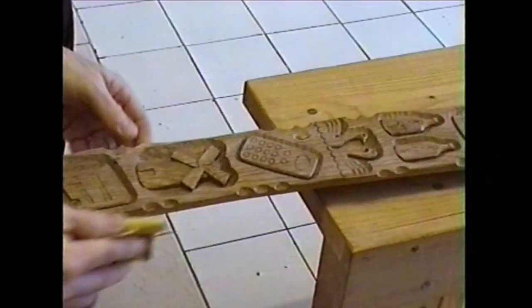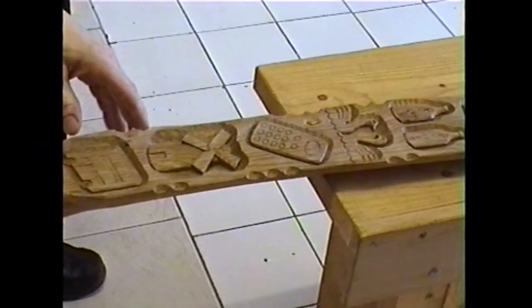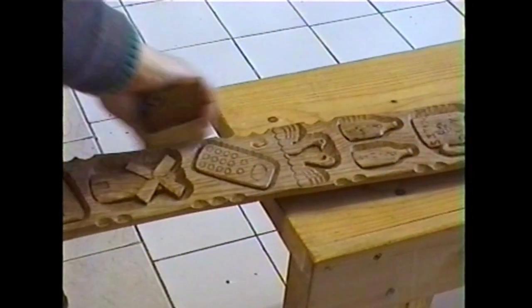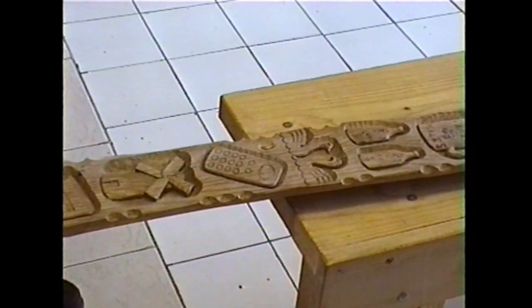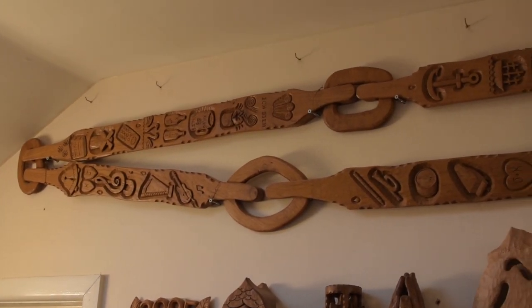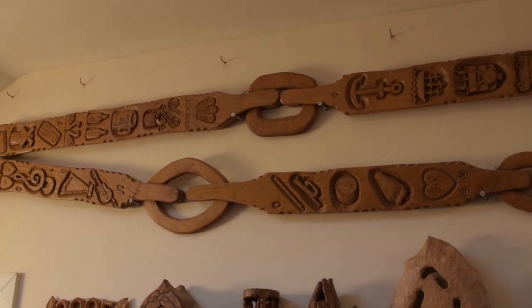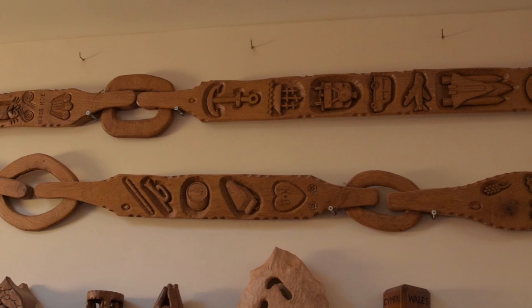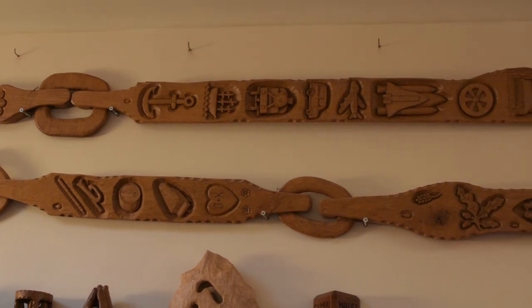We rub it down a bit, put a first coat of shellac on, and I'm just rubbing down with fine sandpaper and rubbing it all down. And there you have it — that is how we managed to hand carve the longest lovespoon in the world here at the Lovespoon Workshop.